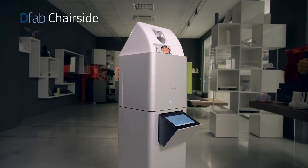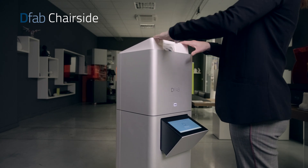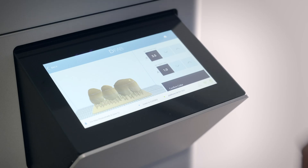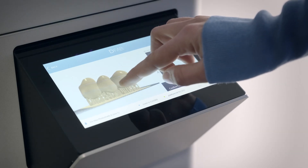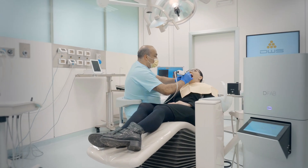The D-Fab chair side, all in one, is completely self-contained and integrates in the elegant aluminum turret all the necessary hardware and software. The integrated touchscreen allows all controls to be set in a practical and intuitive manner, and the convenient wheel design makes it easy to be moved between rooms.